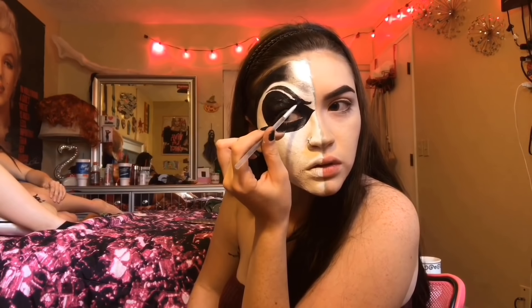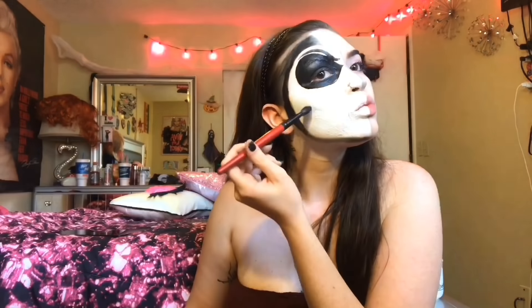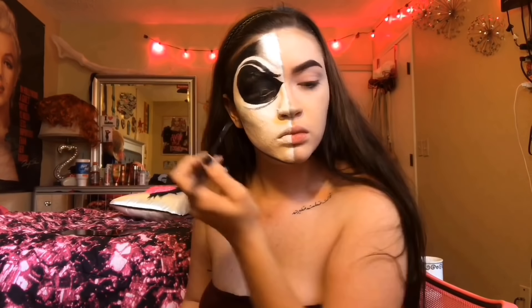I'm just going to outline an eyebrow on top, and then I'm going to do a shadow above the eyebrow, and then start shading the top corner of my face. Then I'm going to shade the entire side of my face black.